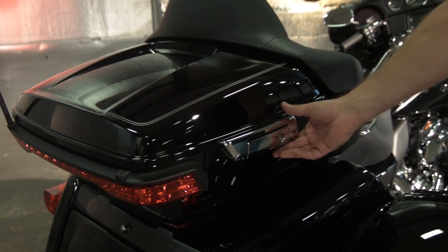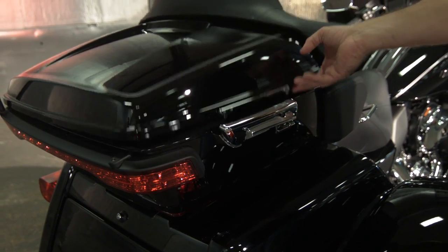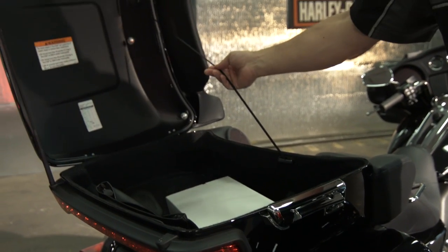For 2014, they've redesigned this trunk. It's actually larger than last year's, and it's one-touch open with a retractable cord.